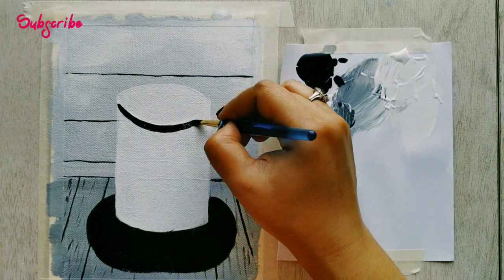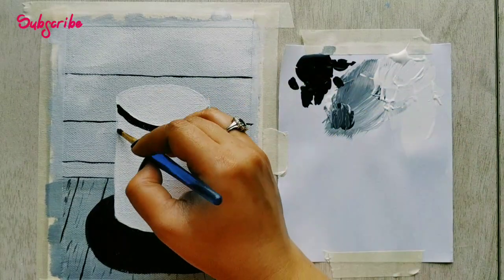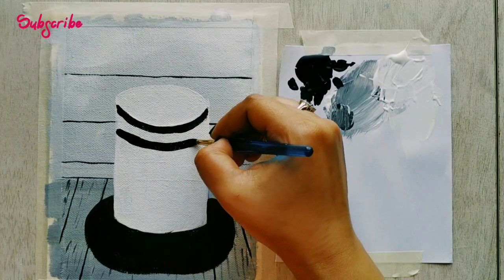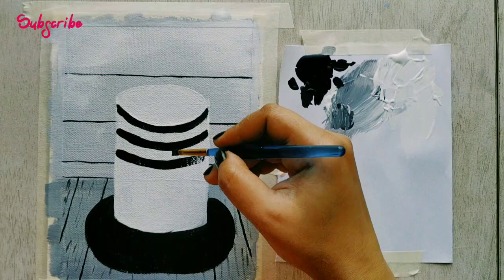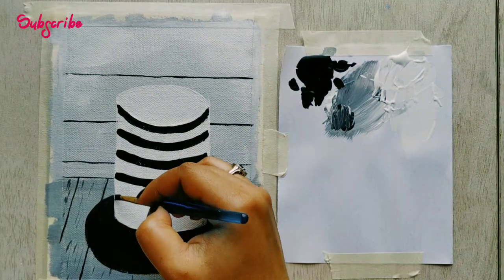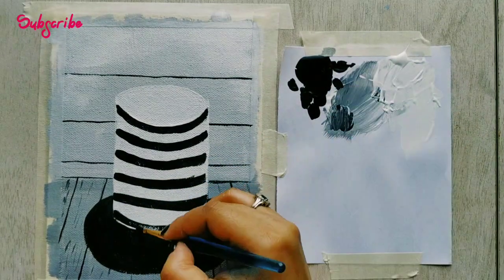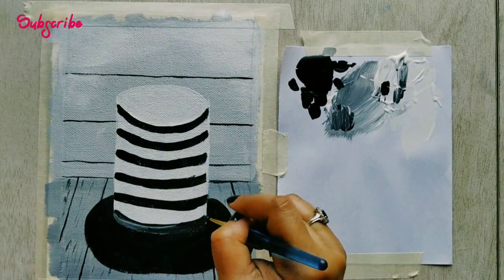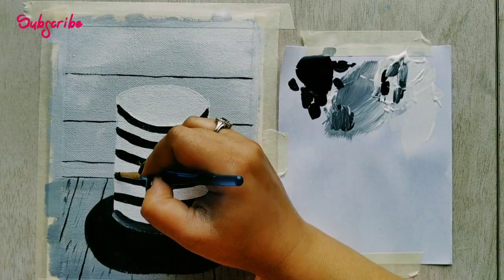Now with the help of black I am marking the stripes onto the cake. Take a brush that is not very fat and not very thin. Make sure each horizontal line is of the same measurement — the gaps should be the same. For the last stripe, I'm mixing in a little white to make it grey, so that we can see a difference between the cake and the cake stand.